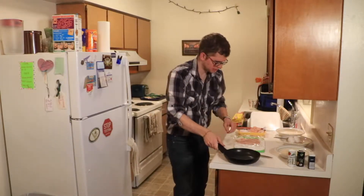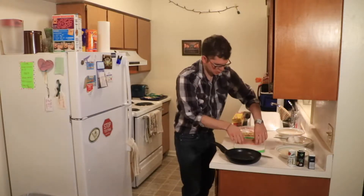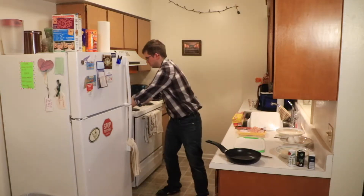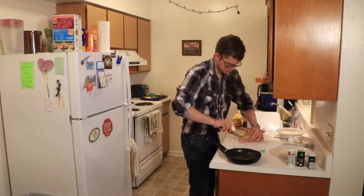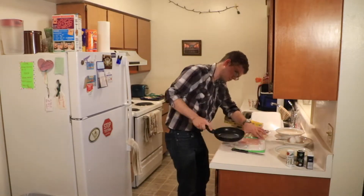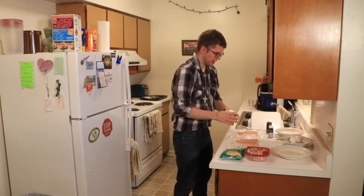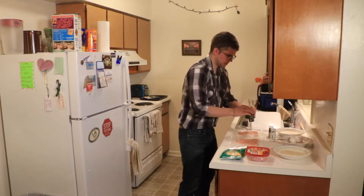Once you flatten it to your desired flatness — that looks actually pretty good. I'm going to set this to the side on the plastic wrap because I need to do a second one. I'll time-lapse the second breast in the same way. Now I've flattened both chicken breasts and reset things. We're going to add some salt, some pepper, and some garlic powder to each of the chicken breasts.